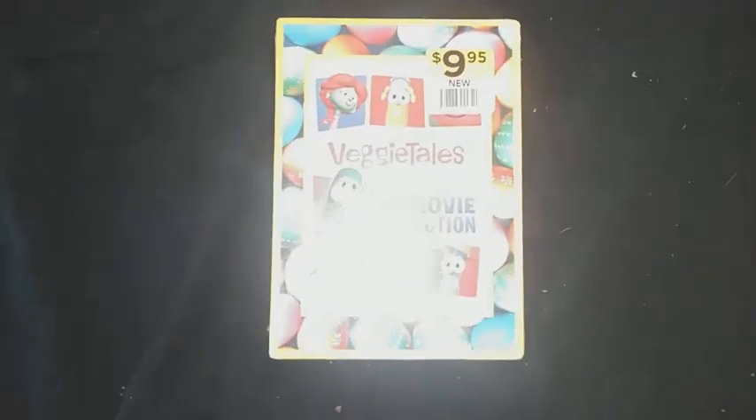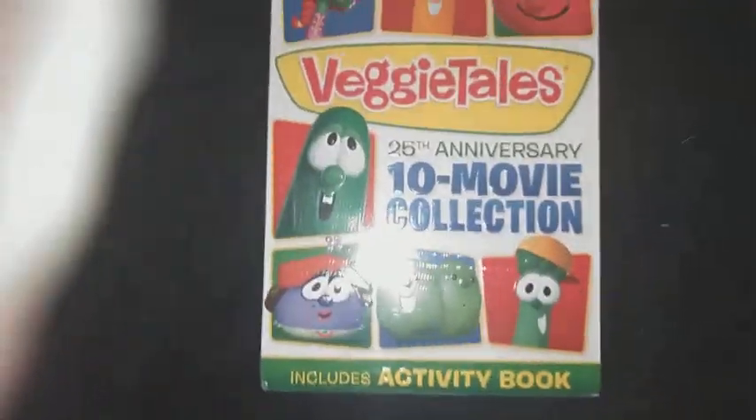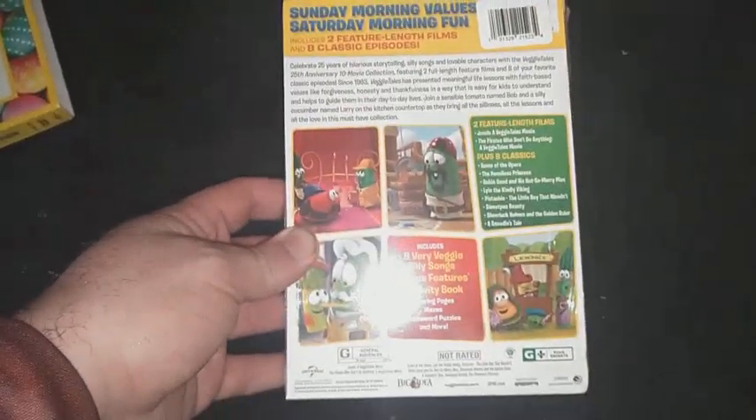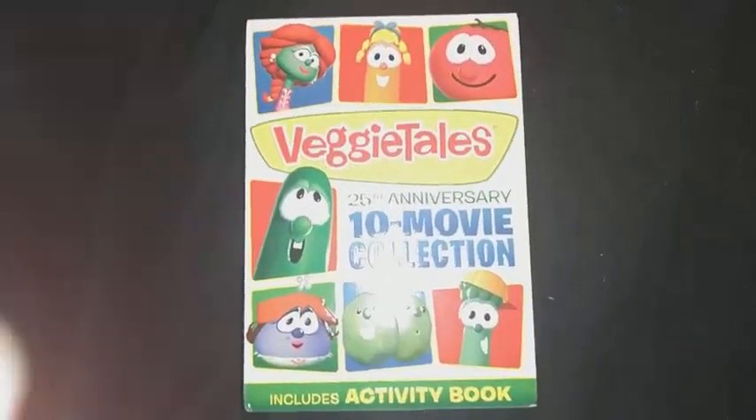Let's get this out. There we go. Same thing — front, spine, other spine, top, down top, the back. Let's get this out once again.